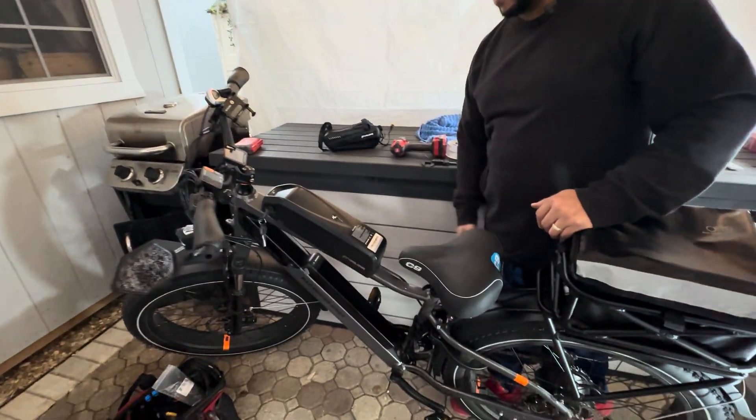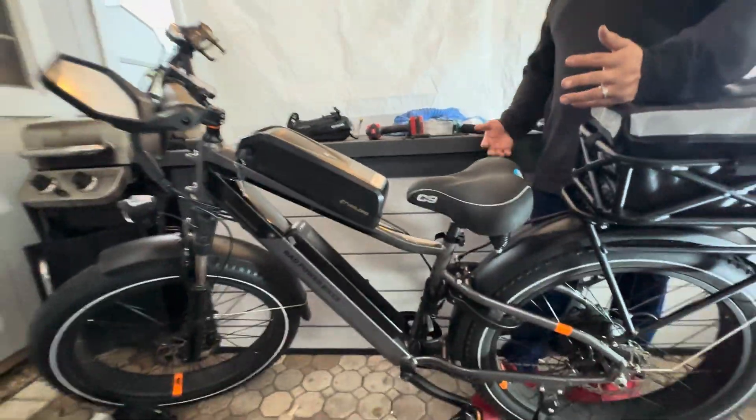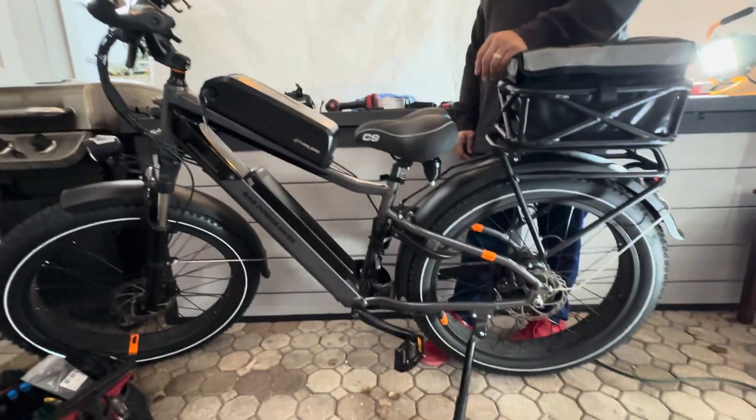Some people may question why in the world you would drill out a Rad Rover 6 Plus — why not? Why not!